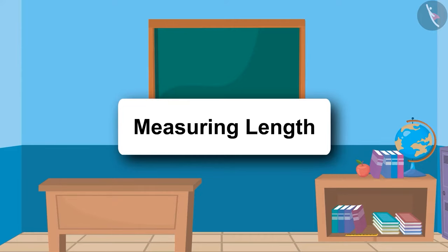Today in this video, we will learn the common way to measure the length of objects by hand span.